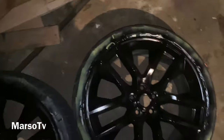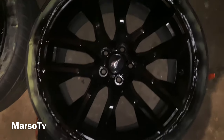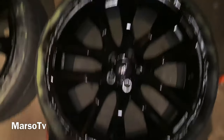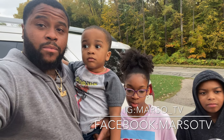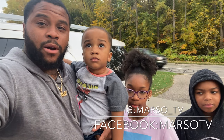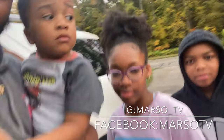I'm gonna let y'all see too — this is how it looks with the center cap in. It looks hard, I ain't gonna push it in yet because I'm about to take it out, but it looks hard though. Alright y'all, that was it for the video today — thanks to my kids, they helped me paint the wheels. Make sure y'all subscribe, like the video, leave a comment, let me know what y'all think. Follow us on Instagram at Marcel underscore TV, Facebook Marcel TV, hit the notification button, don't miss a video. Say bye!